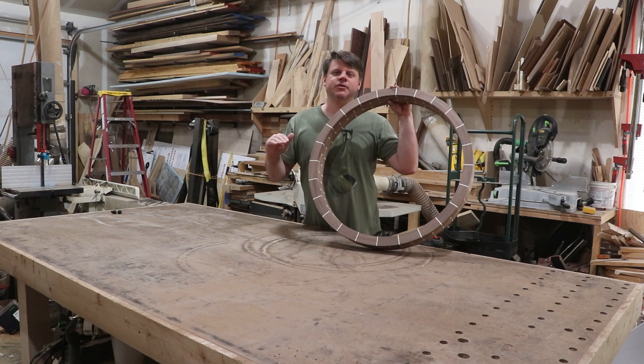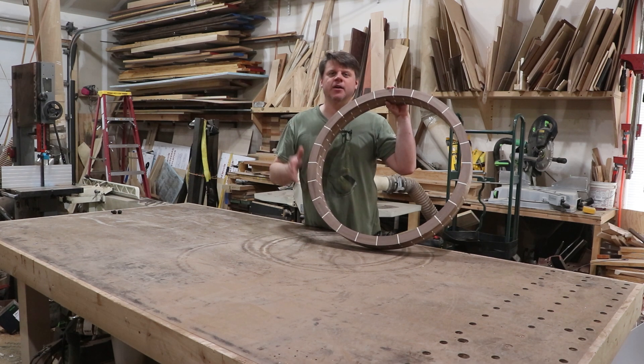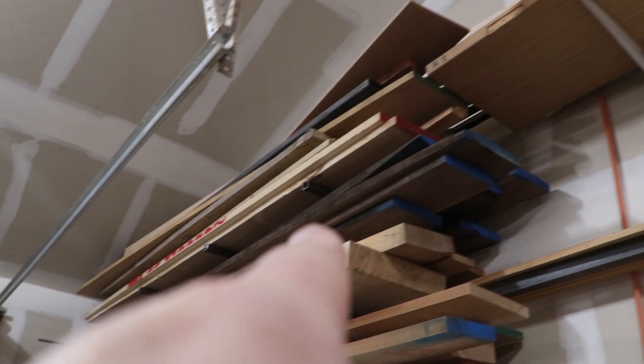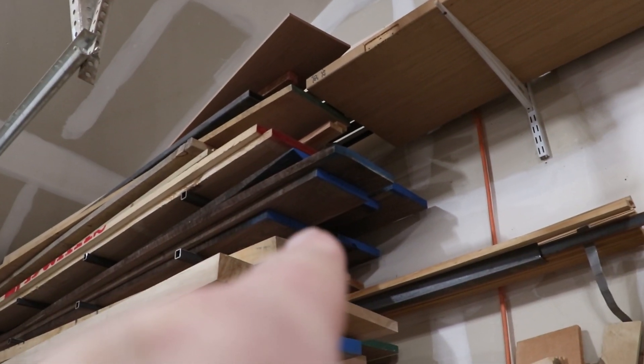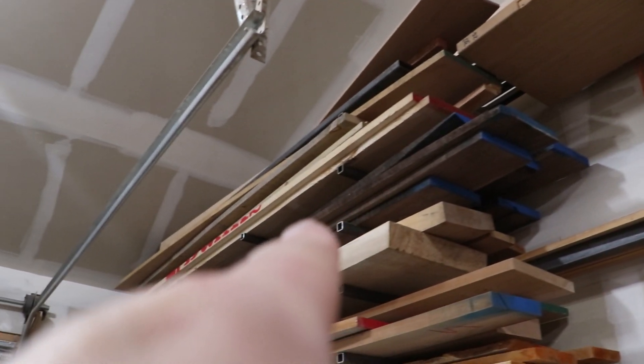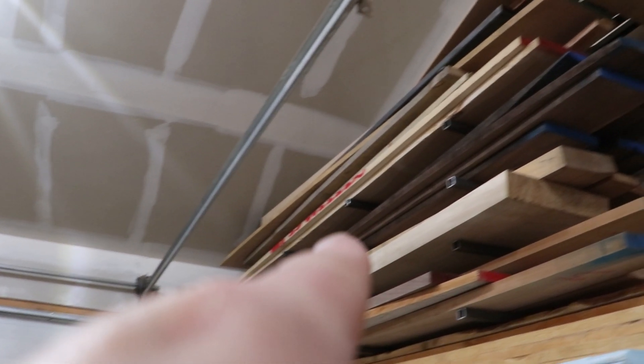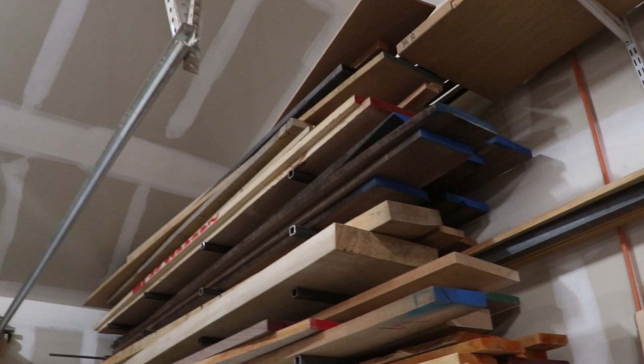Today's video we are going to get milling up all the shelving material and the supports for the shelves, and then start the joinery. So let's get started.